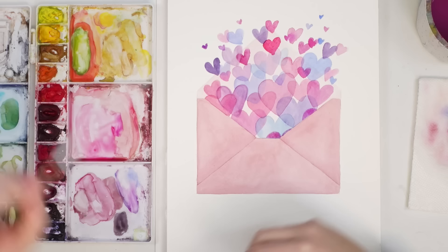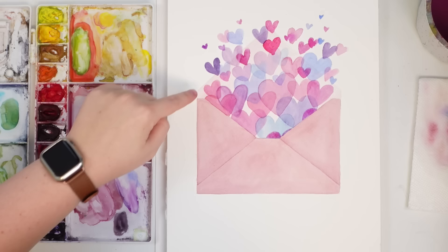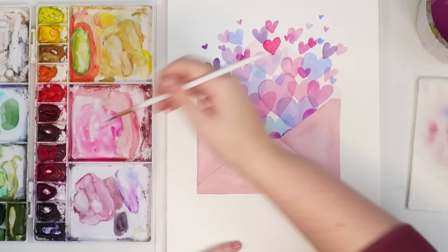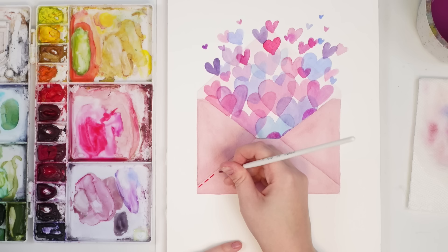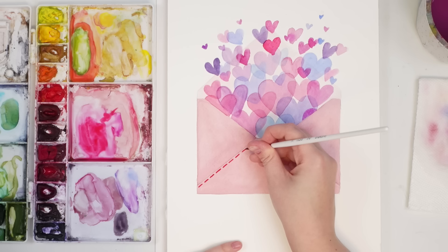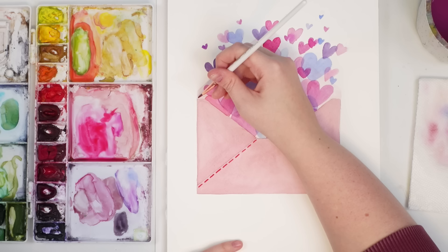Once you feel like the hearts are done, I just want to do a little embellishment on the envelope — just little lines on the edges — and maybe on the inner corners so it doesn't seem super lost. I'm going to grab some pink and my size 2 brush and do these little lines. I think that looks cute — let's do it up here too on the parts that you can see.